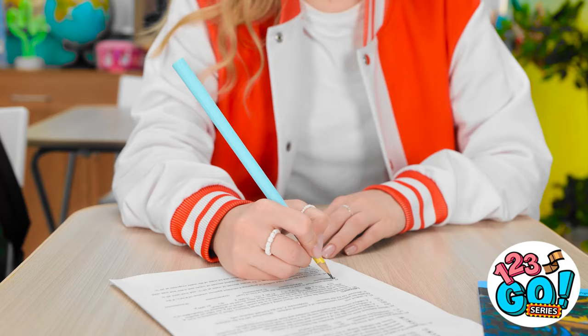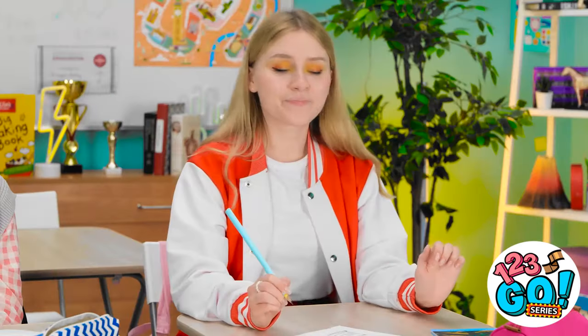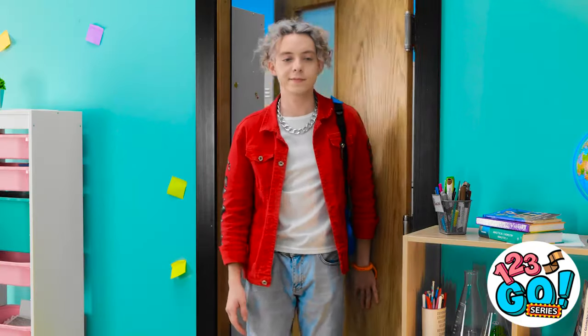What did I just watch? It's working! I'm so glad I thought of this. This is going well. It's Matthew!